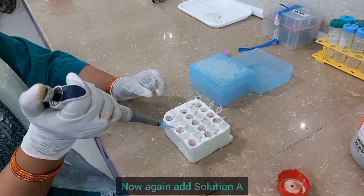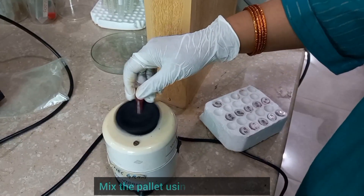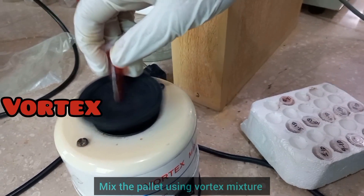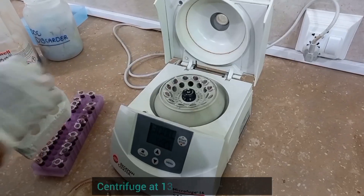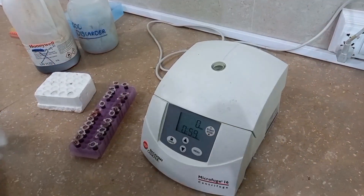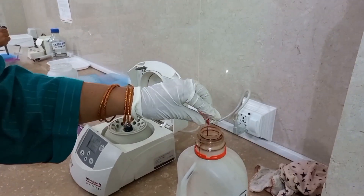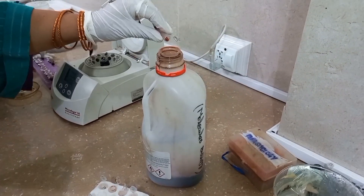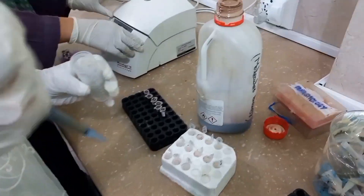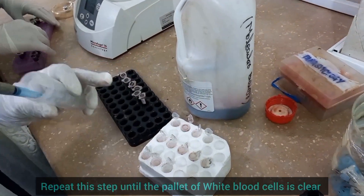Now again add Solution-A to your samples and mix the pellet thoroughly using a vortex mixer. Centrifuge your samples for 1 minute and discard the supernatant, keeping the pellet. You can repeat this step 2-3 times until the pellet of white blood cells is cleared.